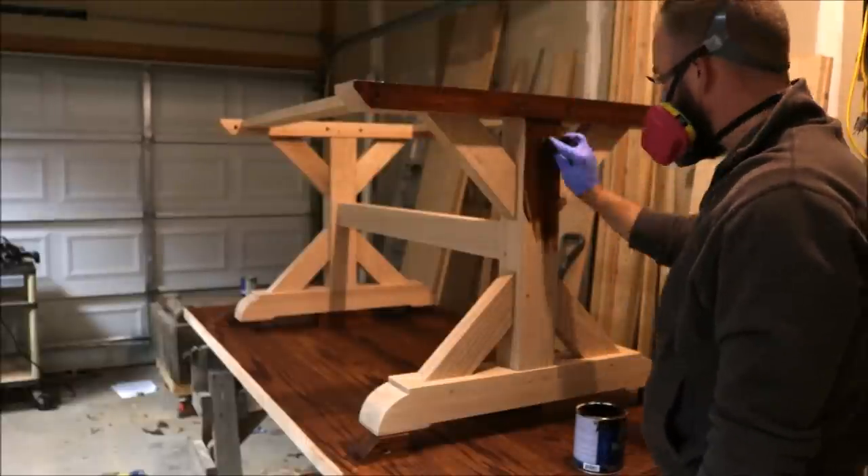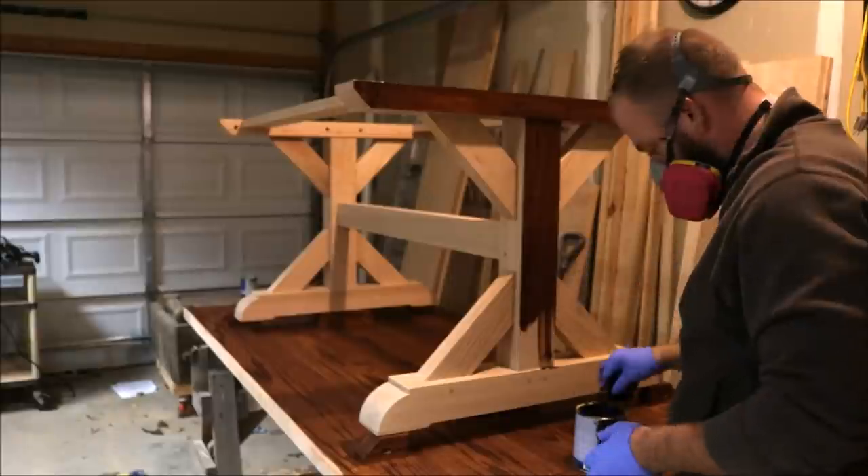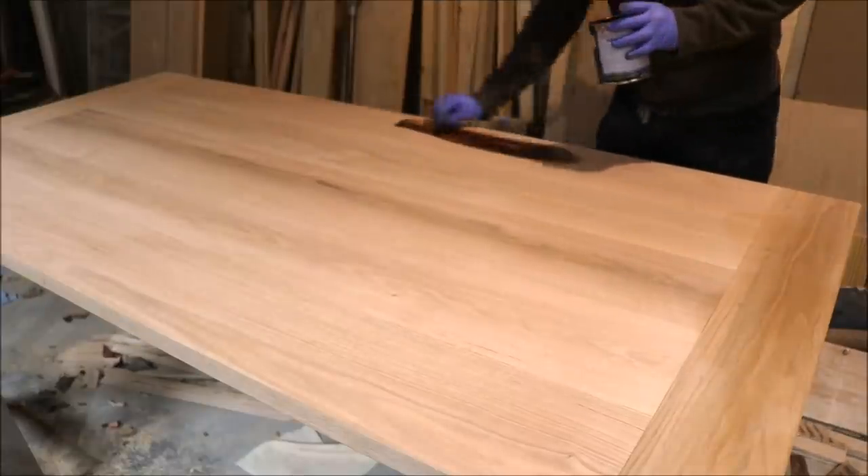After the glue dries, I added a coat of General Finishes Brown Mahogany Gel Stain followed by several coats of General Finishes Armor Seal. This made for a really nice finish and I was really happy with the result.